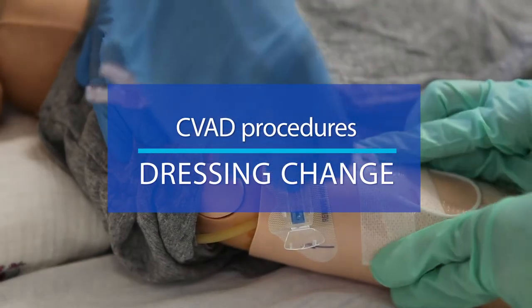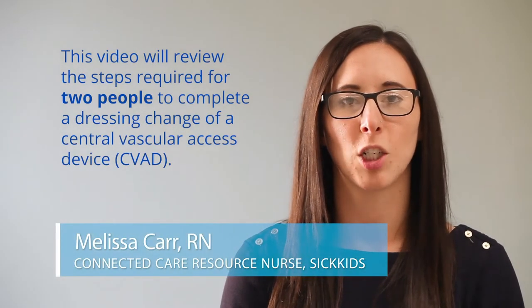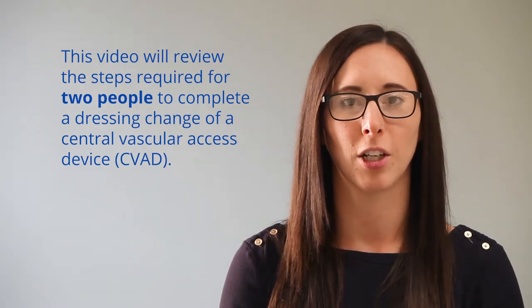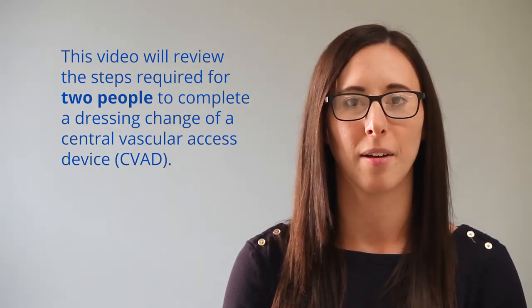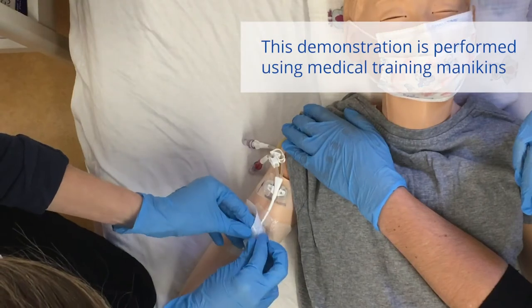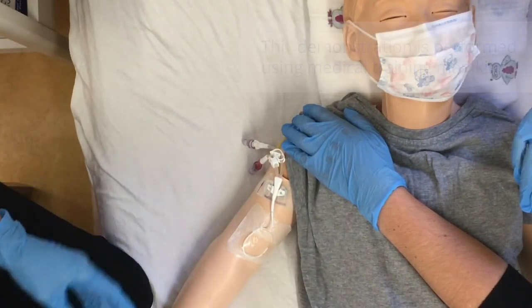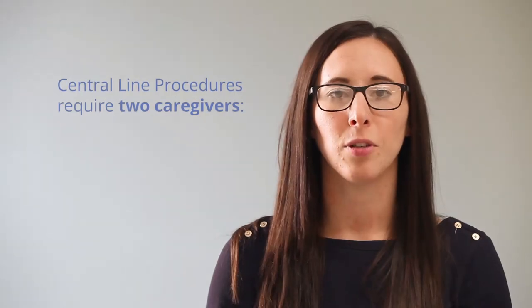Central line procedures: dressing change. This video will review the steps required for two people to complete a dressing change of a central vascular access device or CVAD. It is important to remember that this procedure uses aseptic non-touch technique. Your child's dressing needs to be changed every seven days, or as needed if it becomes soiled or wet.